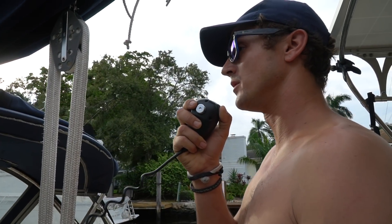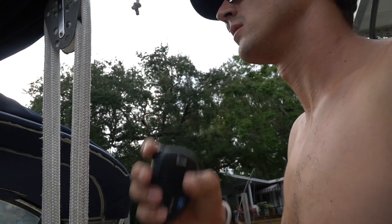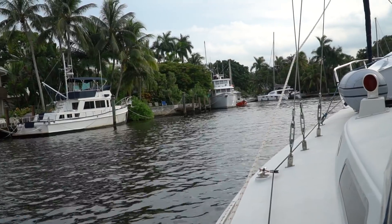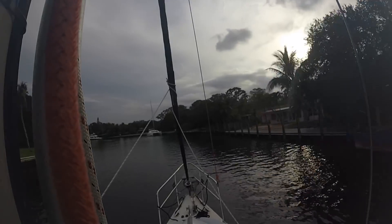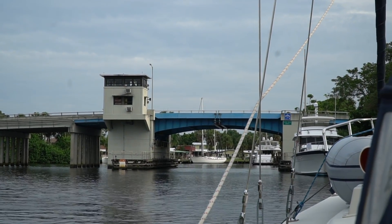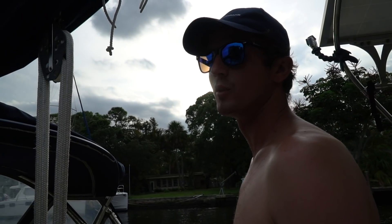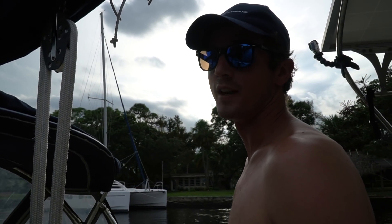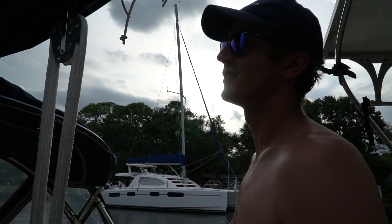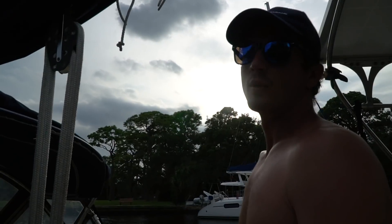Calling the last bridge: 'Davie Bridge, sailing vessel Uma requesting your next opening.' It's really peaceful coming in with the electric motor — everything is so quiet. Most of the noise right now is just the fans running to keep the engine compartment vented. We might switch to liquid cooling because we want to be able to push the motor at full speed until the batteries are dead, and right now the air cooling limits us from doing that.